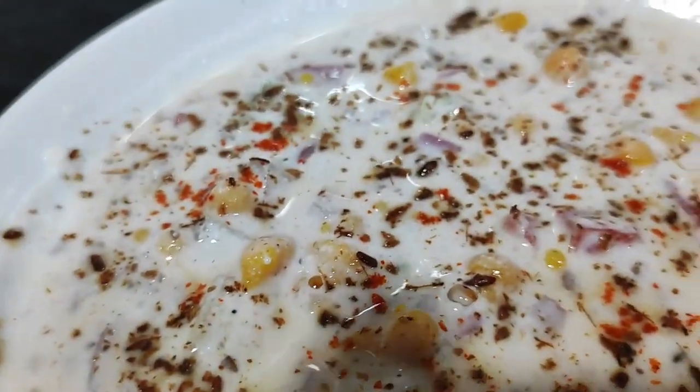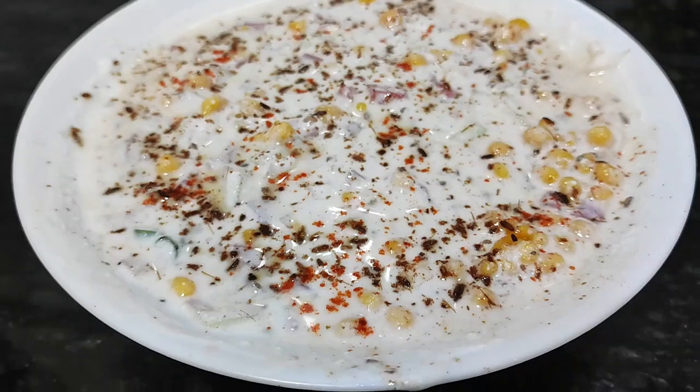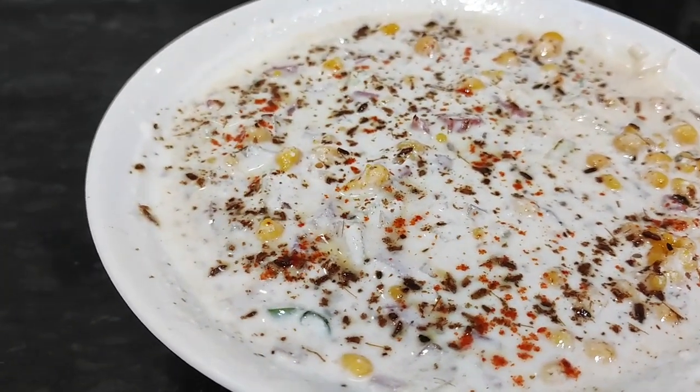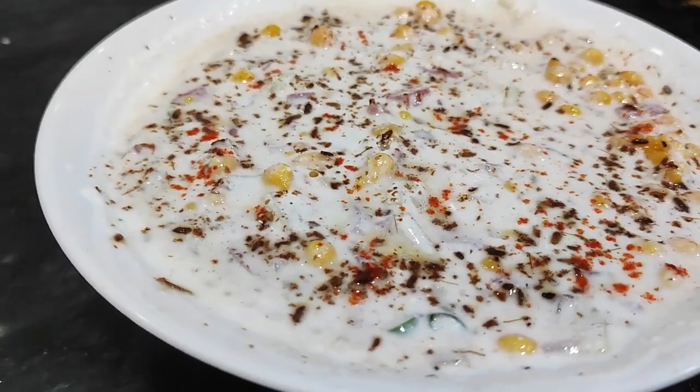Hello everyone, welcome back to my channel. Today I am going to share with you the mixed wedge raita recipe. In the summer warm weather, we are very happy to eat. Today I am going to make mixed wedge raita. It is very simple and very tasty.